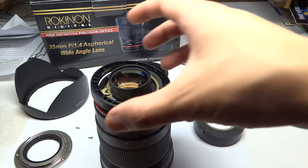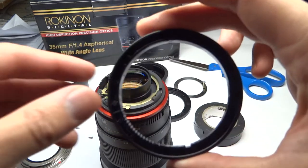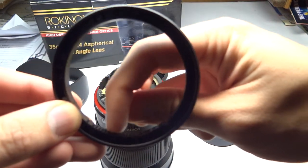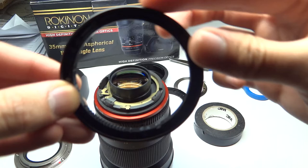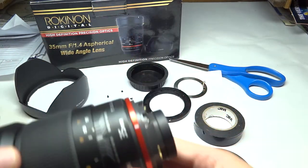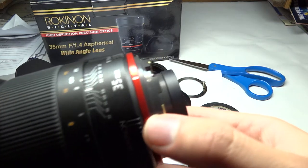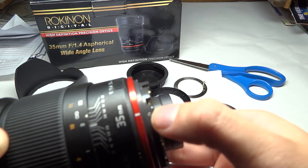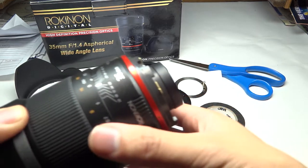This ball bearing serves as the clicking aperture stop right here. This is the sound you hear when the aperture ring is moving, and it will pop out from this little spring right here. The ball bearing goes in here, and that's pretty much how it's done.